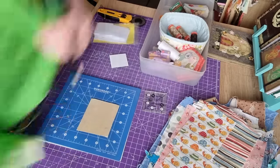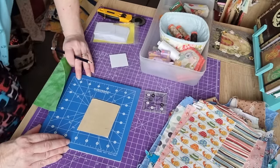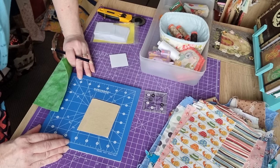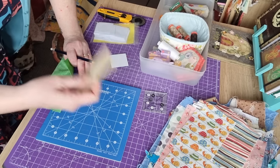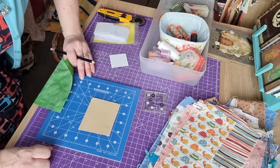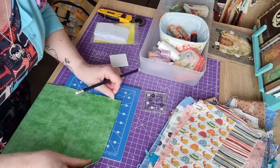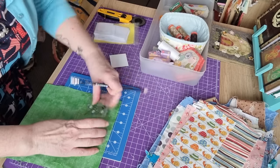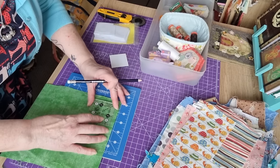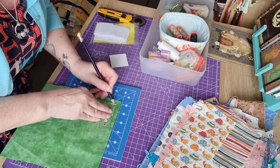Then get a piece of fabric and find a piece of sandpaper — go in your partner's shed or anywhere like that. That is absolutely brilliant for this job. So you put the fabric face down, put your template on, and when you draw, your fabric won't move.